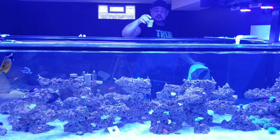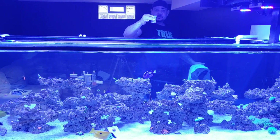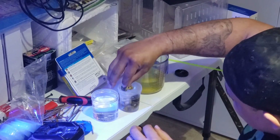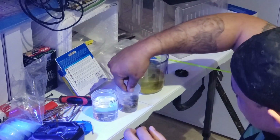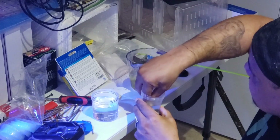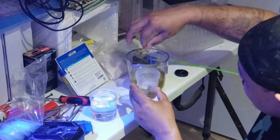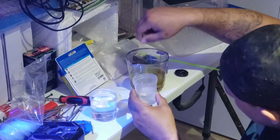Now that we have a cup full of zoanthids — I took a couple of other ones that are questionable — let's get them over to the dip. Now that we have the dip and the corals, we're going to go ahead and place these in the solution just like so, and let them do their thing. Hopefully we're able to save some of these. This is one of the methods that has been known to really work when it comes to zoanthids.